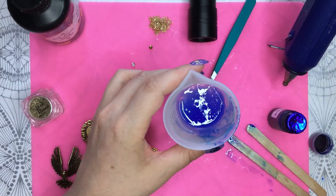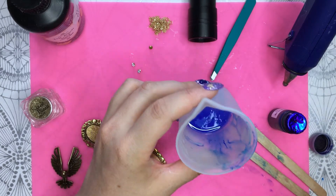I mixed the resin a little bit too hard and so there are some bubbles, so I'm gonna blow them.